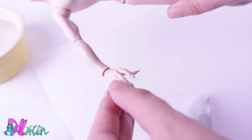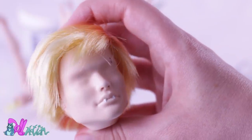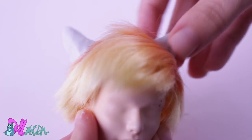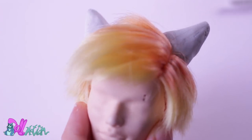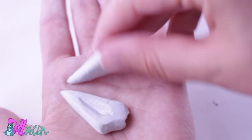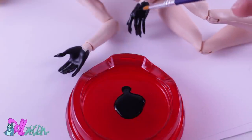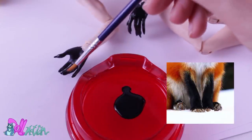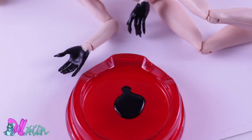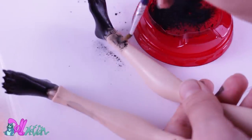I also give him long finger and toenails and small cute teeth. With a new batch of epoxy clay I make his ears. When the clay was dry I sand down some edges for a better look. Now I'm going to make his arms and legs partly black — something real foxes also have. I begin with black acrylic paint and finish with pastel powders and layers of Mr. Super Clear.